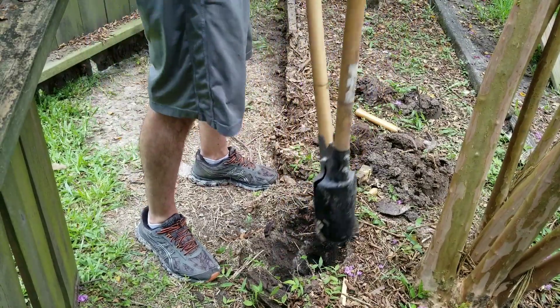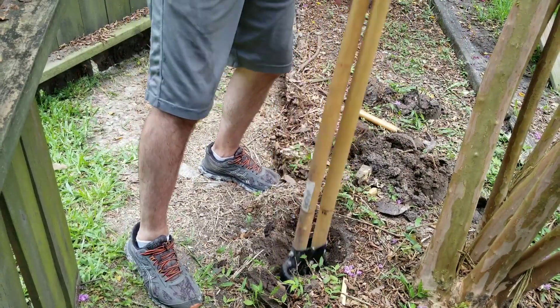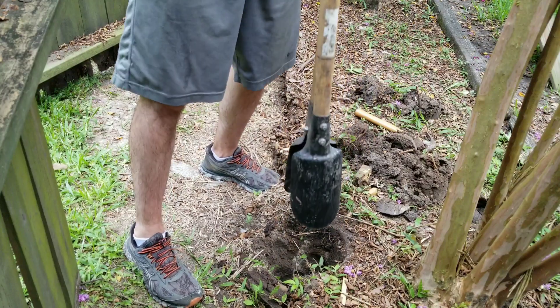Good thing that it's rained. It's been raining a lot here in Houston, so the ground is pretty soft.